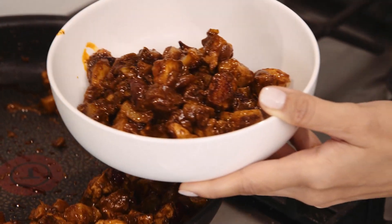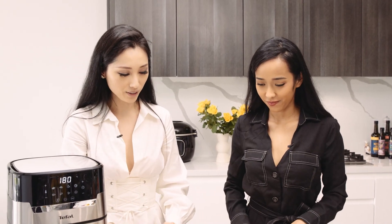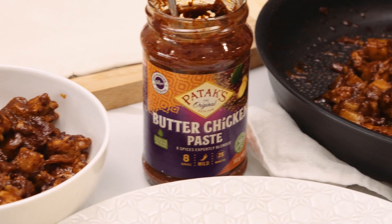Our butter chicken is done. So now we want to make it into a puff — we're going to put it in our puff pastry. Can you teach me how to fold it, please? We're making dumplings, Chinese dumplings — very similar thing. So we have our cooled fillings.